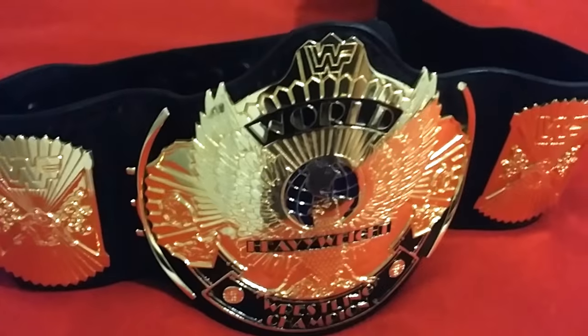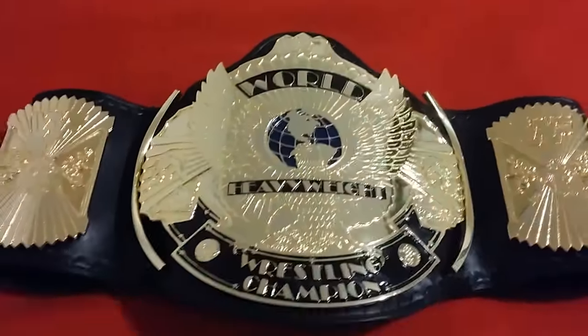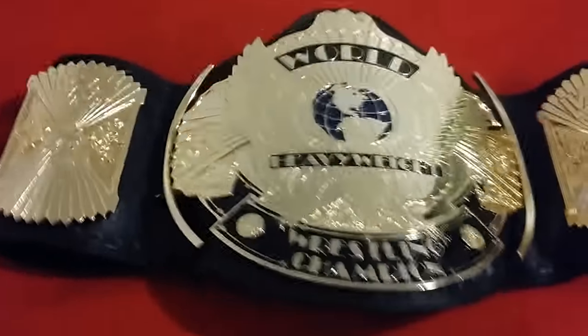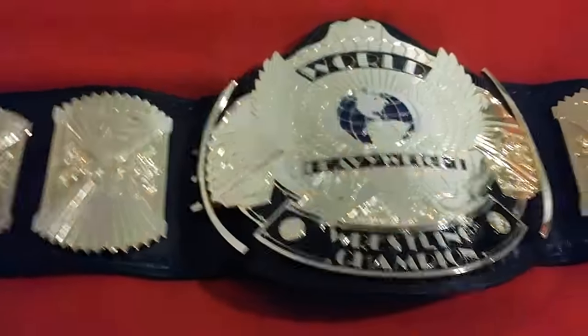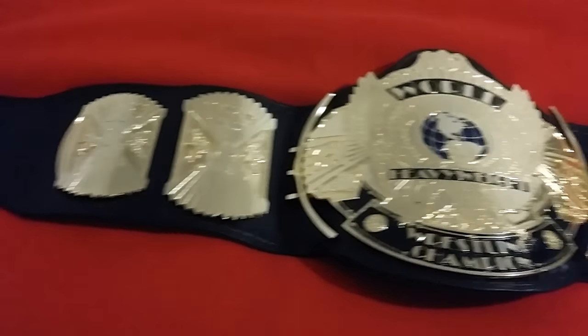Look at that belt — beautiful. The plates are four millimeter, they're from Classic Shields — really nice quality. The whole belt itself is really nice quality. This would be the next best thing to getting a real handmade, hand-tooled belt from Red Smoky Parks, and at a fraction of the cost.